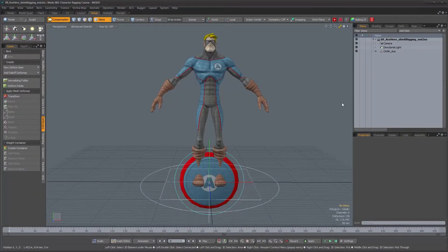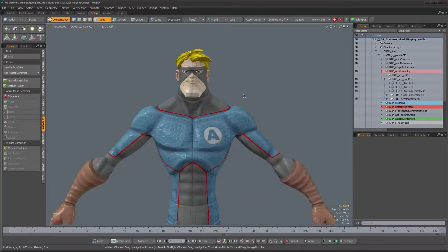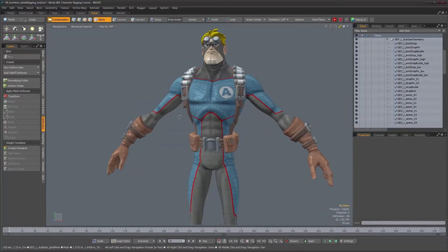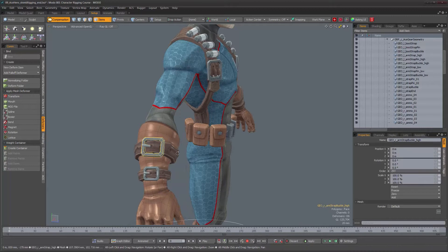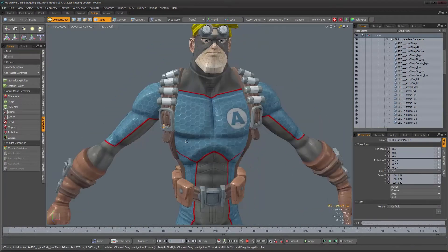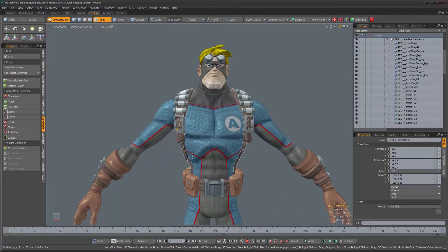Our shield is all rigged up. Looking at what we have left - the mouth interior and eyes are done. Now we have all the gear the character is wearing. There are many pieces, some are individual pieces for a given purpose, and it's very likely we won't have to keep them as separate pieces. We may merge them into a single mesh item for an easier time. For now, I'm going to get started on the biggest piece, which is this harness.